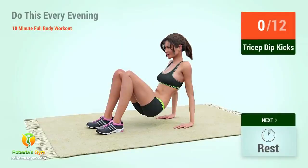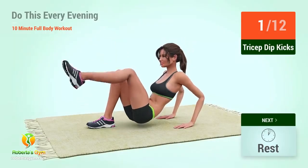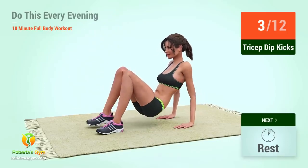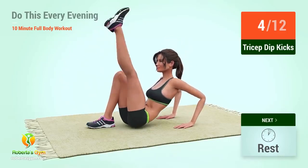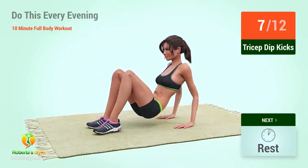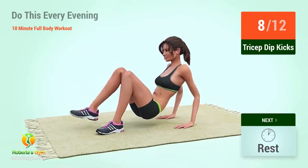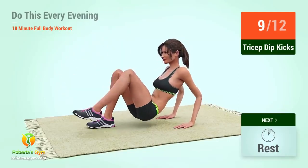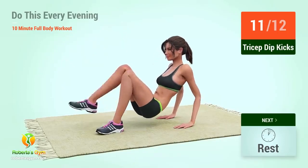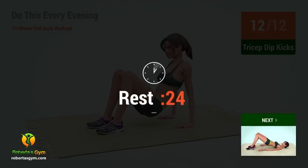Up next, tricep dip kicks. In 5, 4, 3, 2, 1, go. 1, 2, 3, 4, 5, 6, 7, 8, 9, 10, 11, 12. Rest time.